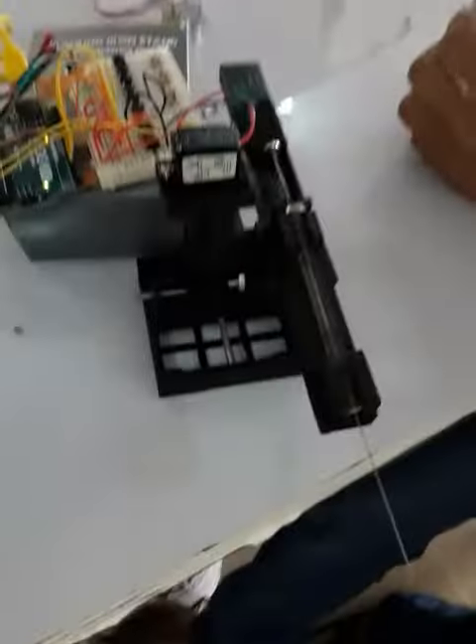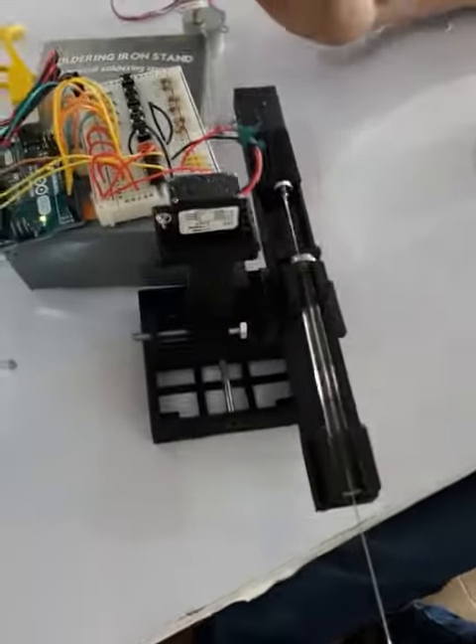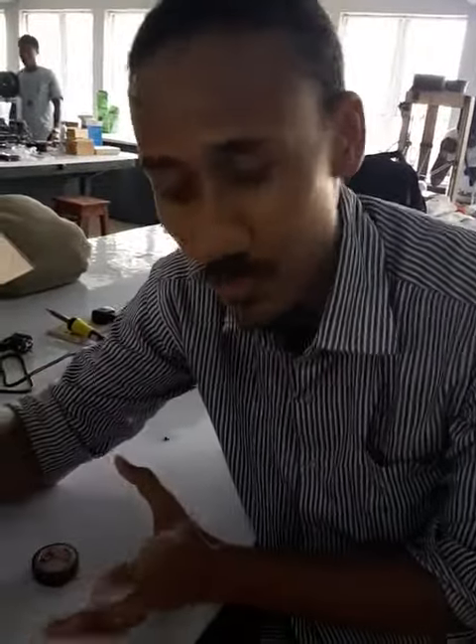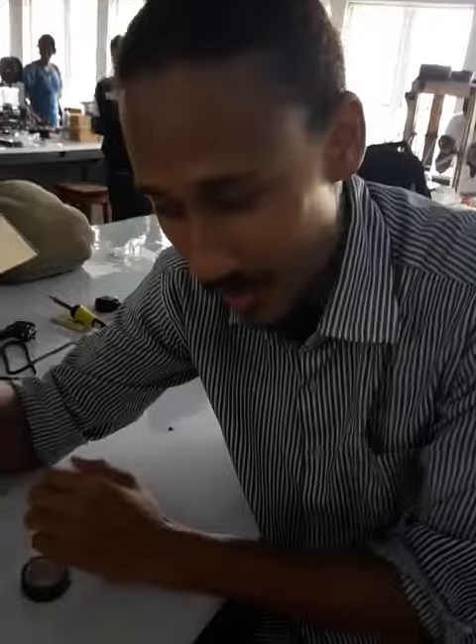So we want to design a very cheap system of doing this, and we had the idea of combining a micromanipulator and a syringe pump. For now we've only been able to move the Z-axis, but eventually we'll put three motors in to move up, down, left, right, front, back.